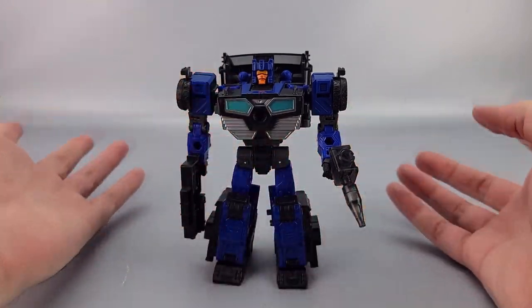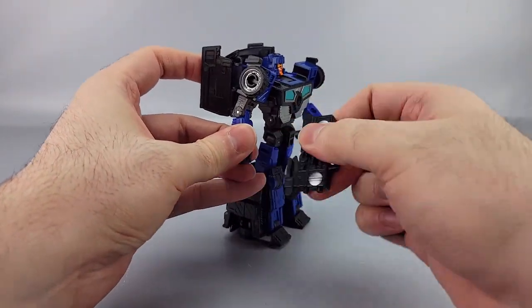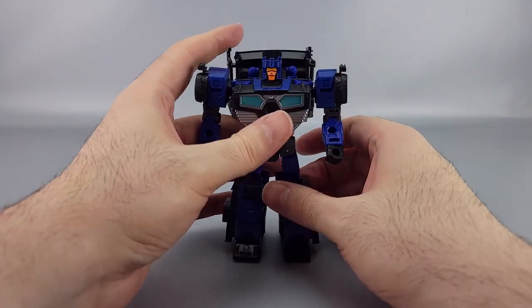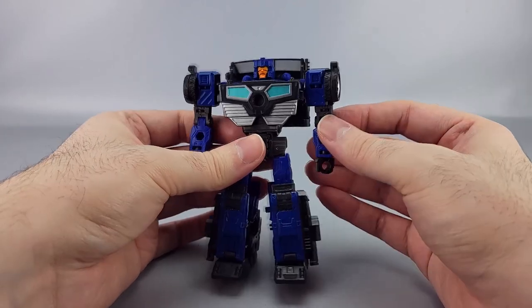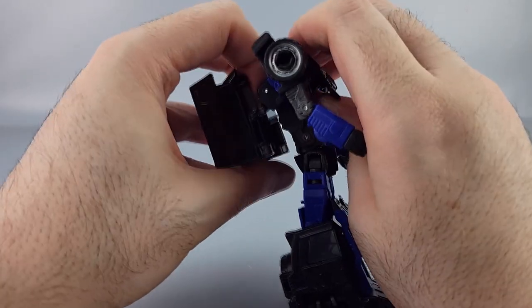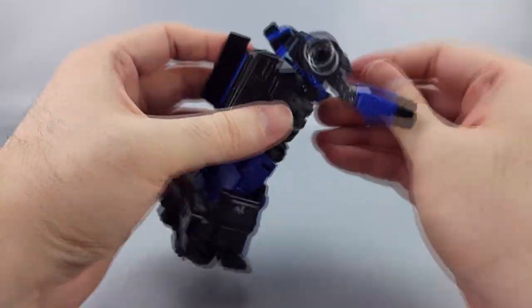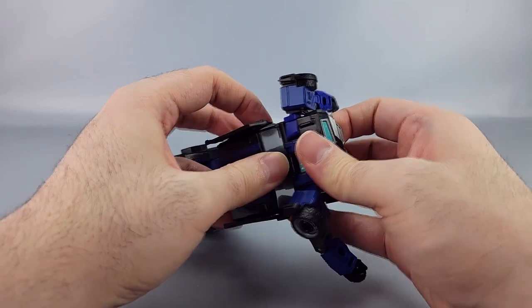For transformation, first remove the guns and the grill accessory and set them aside. Then bring this section up and fold that down, bringing the guns back and down so the back piece comes up — the head should line up under the hood.